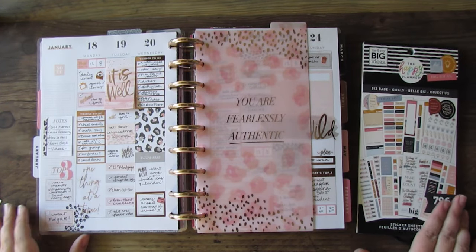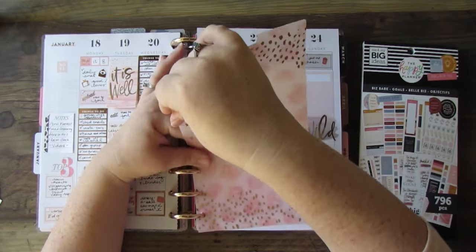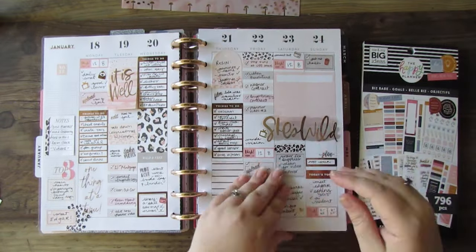Hey y'all, it's Betsy from Happily Ever After Etc., and I am back with another plan with me video. Last week you asked to see the whole thing from start to finish, so here we are.